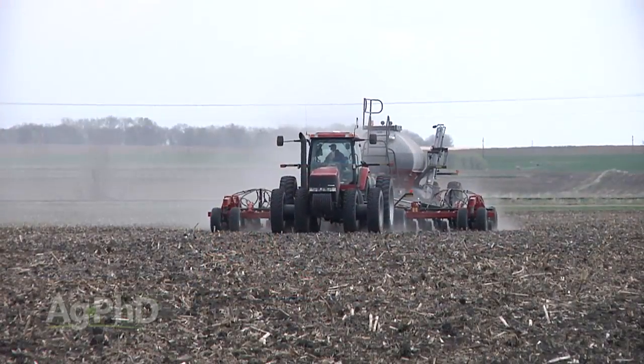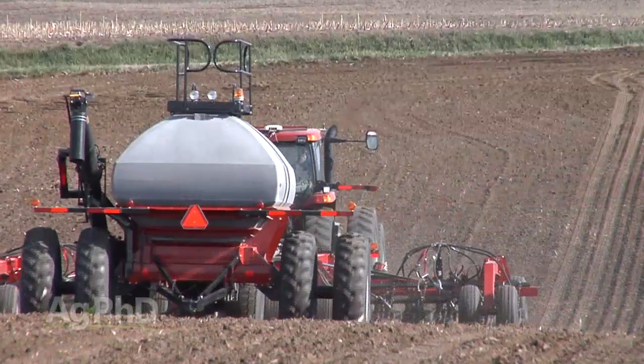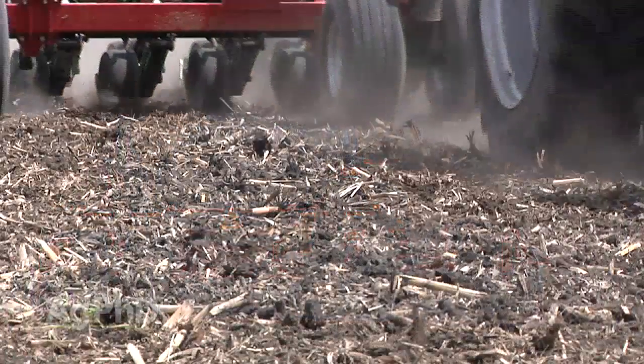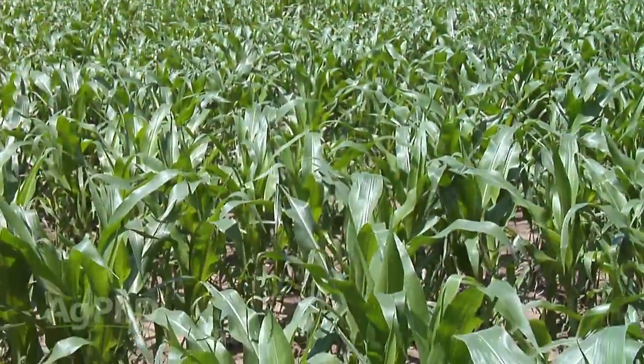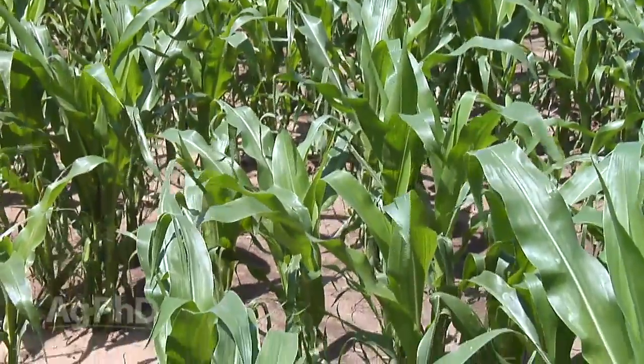The technology we added on our farm over a year ago — we got a drill from Case IH, and with a three-compartment air cart we pull behind this drill, we can change varieties on the go when we're planting soybeans or wheat. We've done it just a little bit with corn, but it didn't turn out too well because planting corn with a drill isn't the best thing.